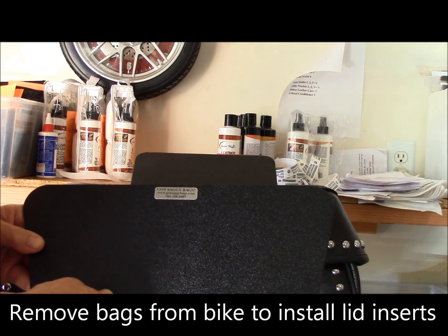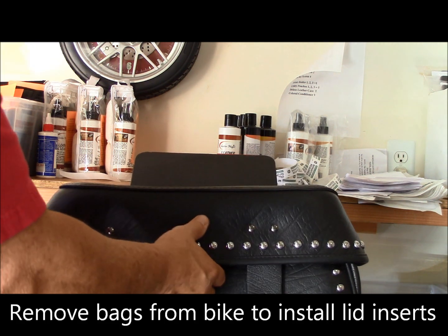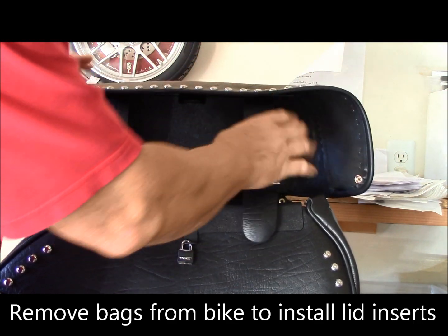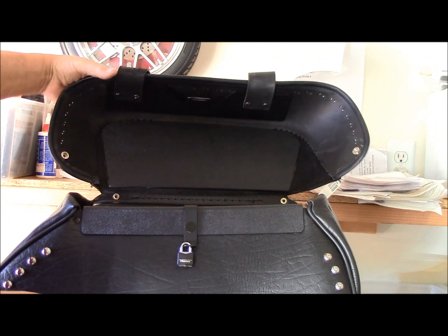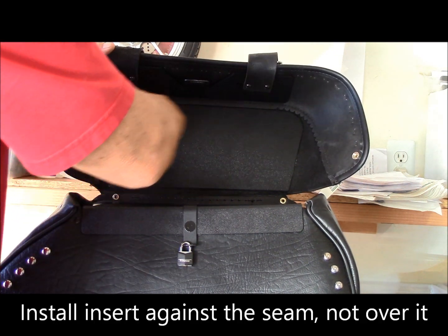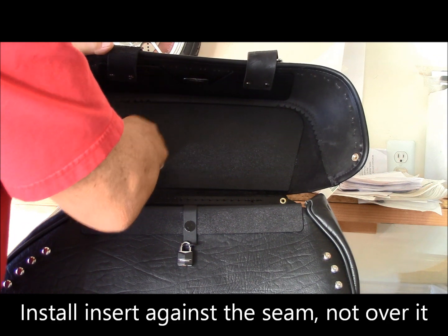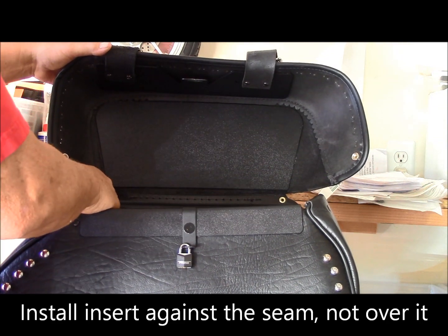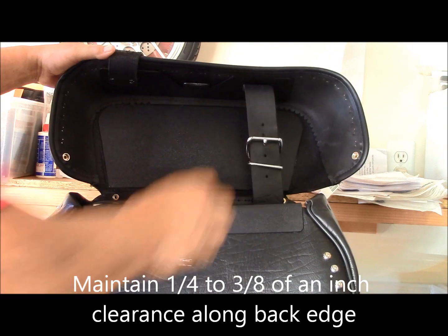Your lid insert is the only part of the installation that is done with the bags off of the bike. Take your lid insert and fit it up into the top of the lid. The insert edge should be up against this seam, not over it, and you must maintain a quarter to three-eighths of an inch of clearance along the backside for your hinge action.